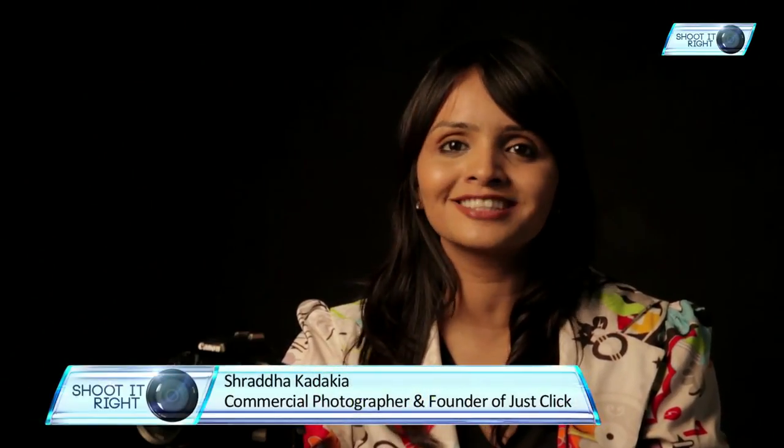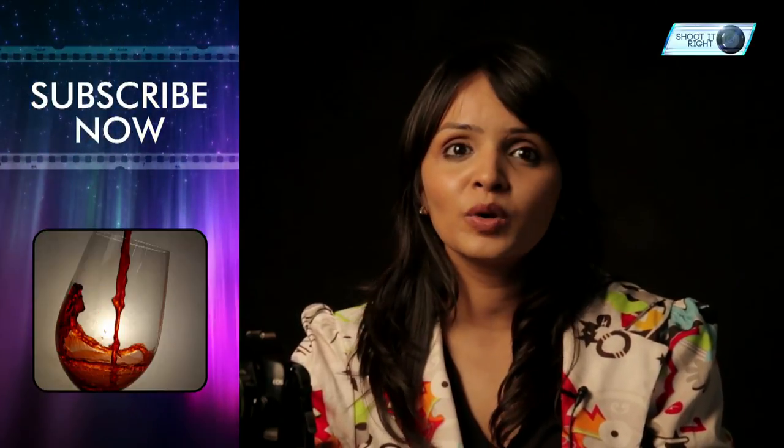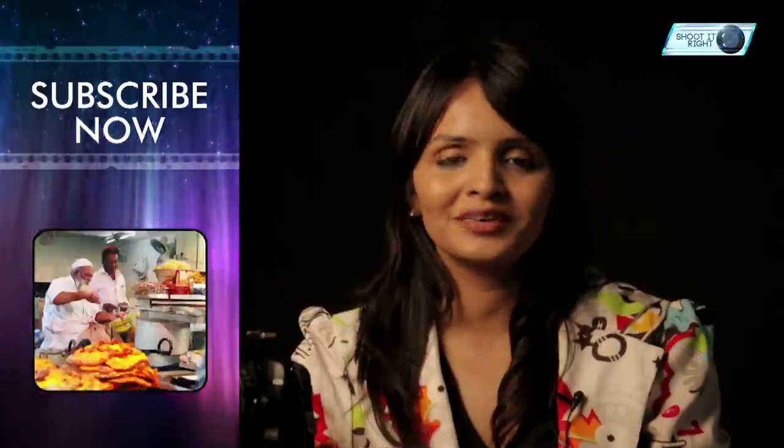Today we learnt how creative we can get using a simple torch light combined with a dark surrounding. I'll be back with more interesting and creative lessons on photography. Keep posting your comments, feedbacks, or requests — we would love to answer them all. Shoot well, shoot it right.